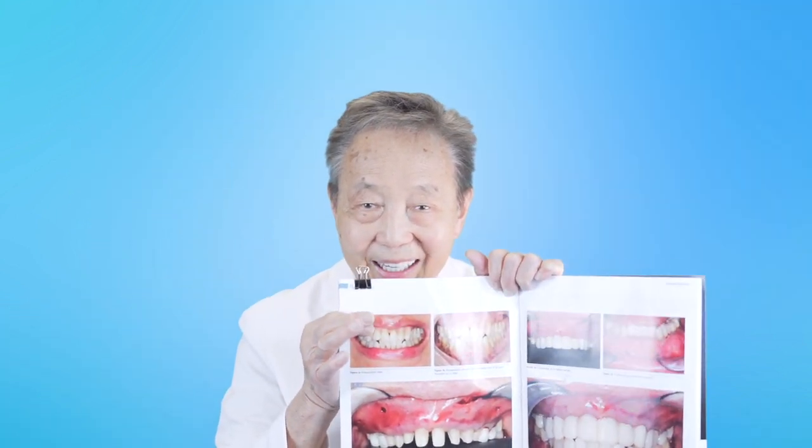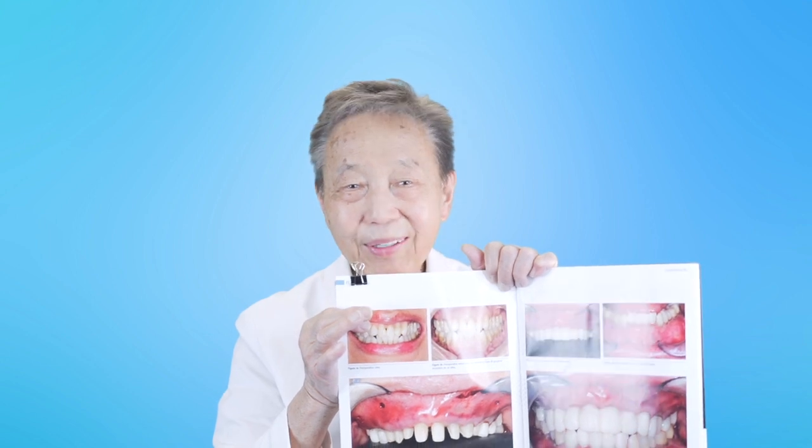This was all done in one appointment, and she had hardly any pain the next day — she took only a couple doses of Tylenol with Advil. This is what she looked like when she left. We then monitored her and made changes on her provisionals or prototypes over the course of the next six to nine months.